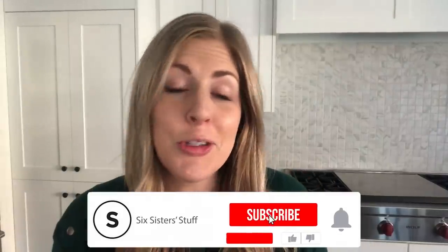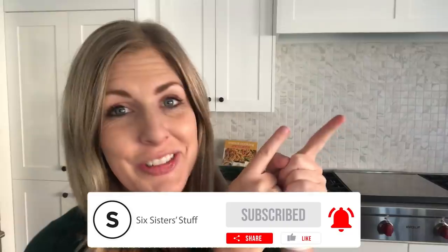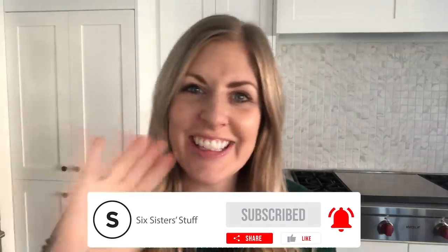If you want more easy freezer meals, I have some amazing ones just right up there. I'll see you later — bye!